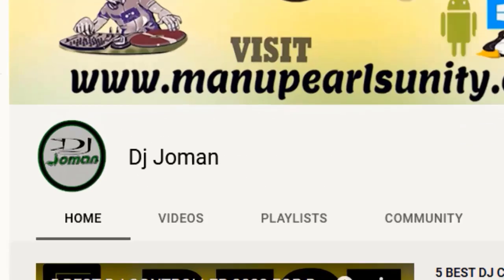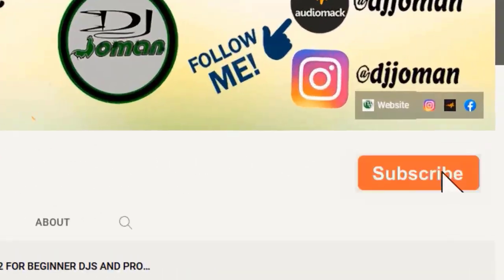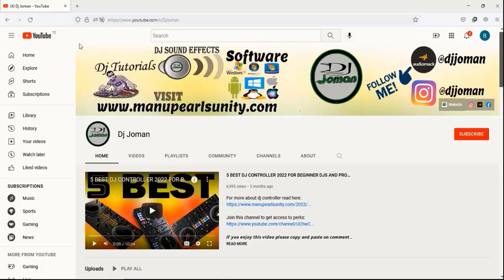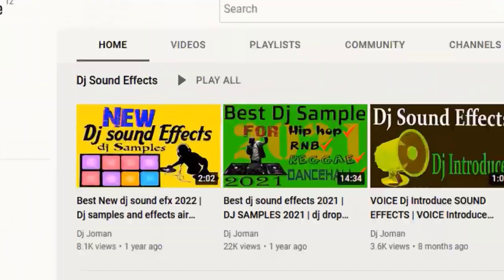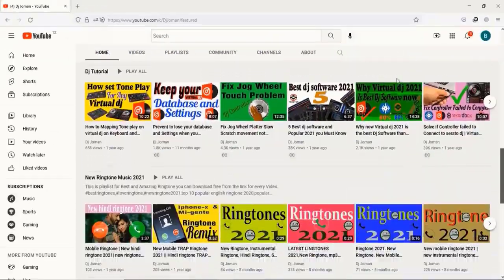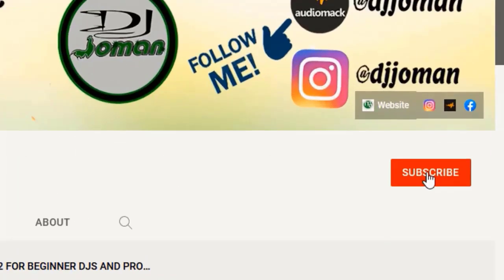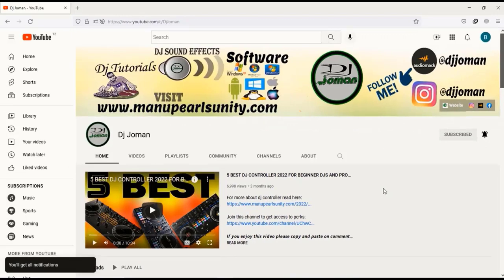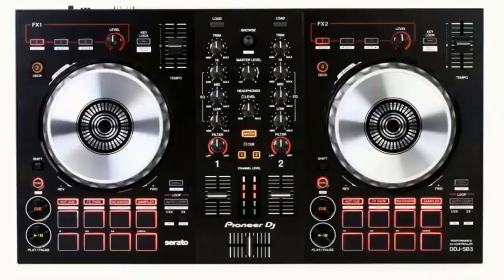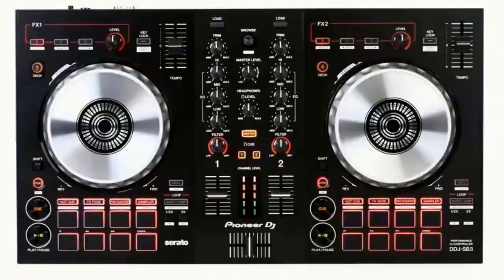Thank you for watching this video. This is DJ Joe Man's channel. Please do not forget to subscribe and like my video. If this is the first time you visit DJ Joe Man channel, this channel talks about DJ sound effects, DJ tutorials, and more. So subscribe and click the bell to set notifications so you will be notified by YouTube when I post new videos.